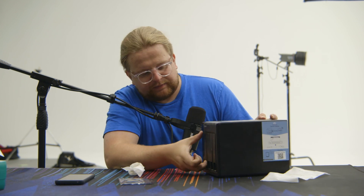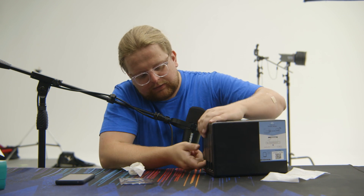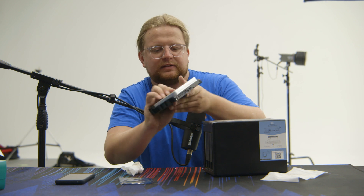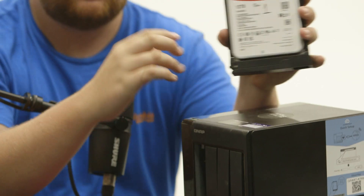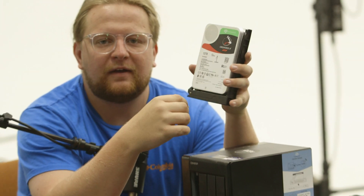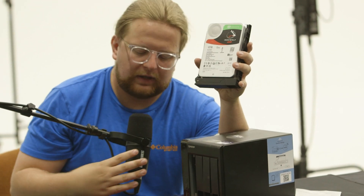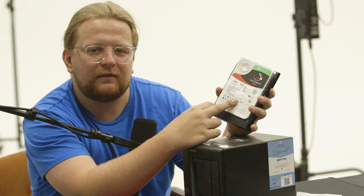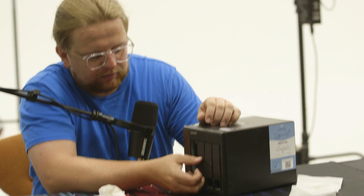You pull the latch and then pull the drive out. That's drive number one. Hunter, who does a lot of this stuff — my cousin, business partner, all-around great guy — already labeled this one, so that's going to save me from making a terrible mistake.